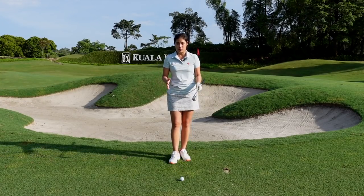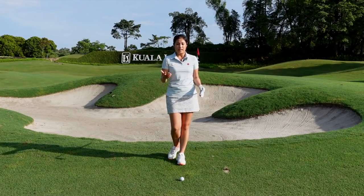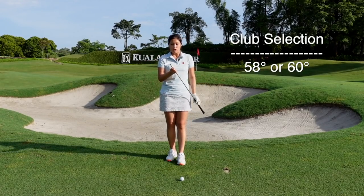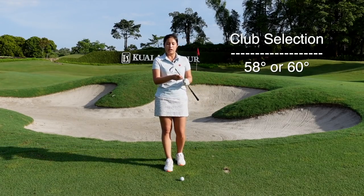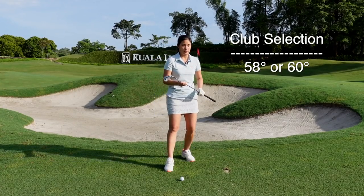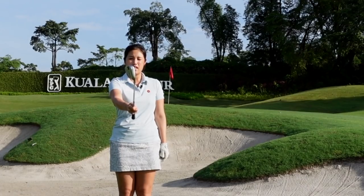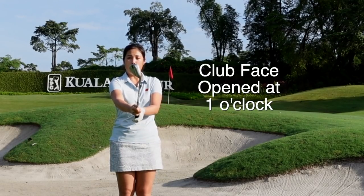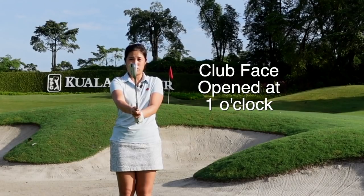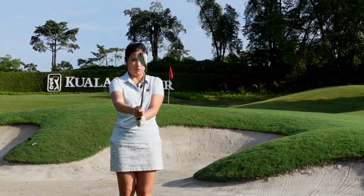I'm going to start with talking about the setup for this flop shot. It's really important that we set up correctly in order to produce a solid and nice flop shot. First of all, I would like for you to pick the most lofted club in your bag — I have a 58 degree here, but you can choose a 60 degree as well. Regarding the club face, set it up slightly open — if this is 12 o'clock, just point it at 1 o'clock. Then only grip the club. You do not want to grip the club and then open the face — you have to open the face first and then grip the club.